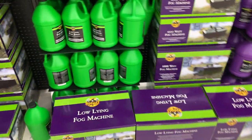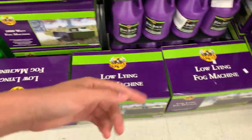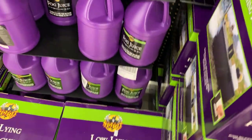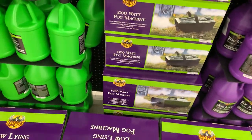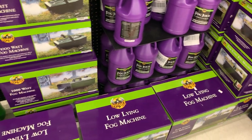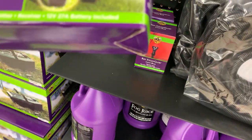I'll also be getting a low-lying fog machine. I set up a bunch of them over here because we had a lot, but they sell out like nothing — a lot of people like the low-lying ones. I also might get the Hauntress because I like her. And this wireless remote is good to have too.